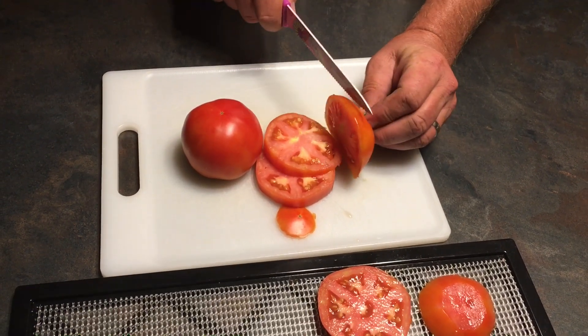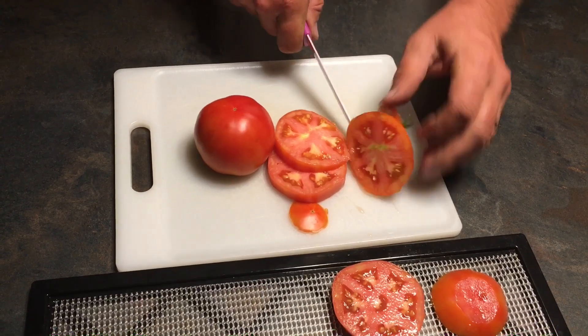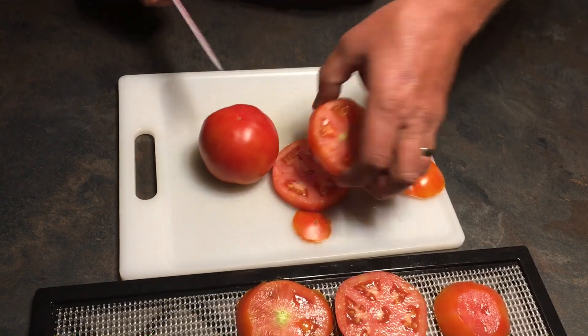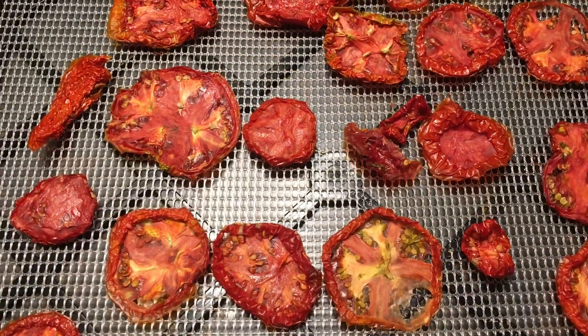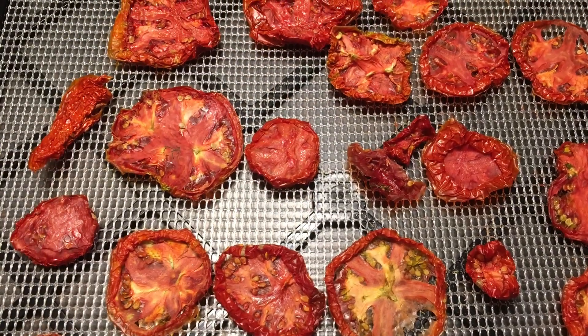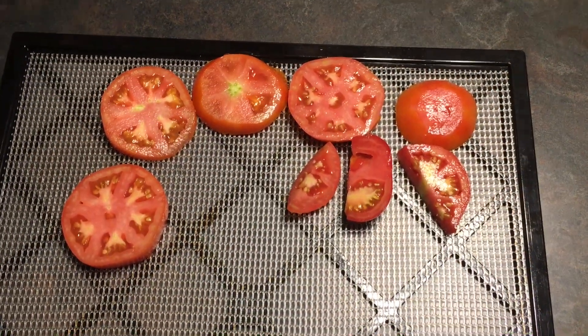We're going to save the scraps for the chickens. We've cut enough — say four or five sheets for our dehydrator.